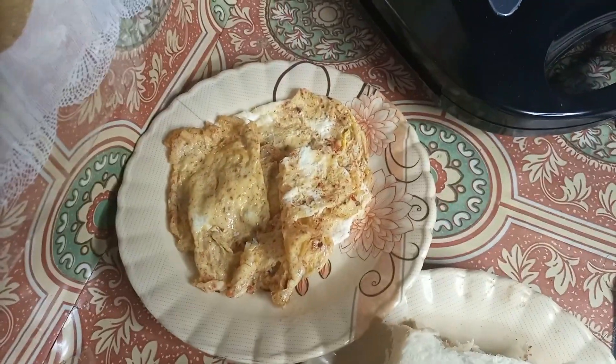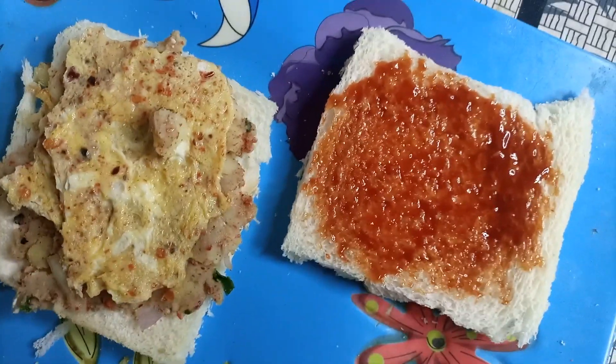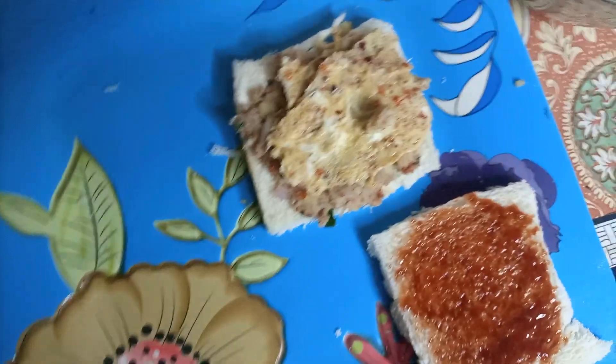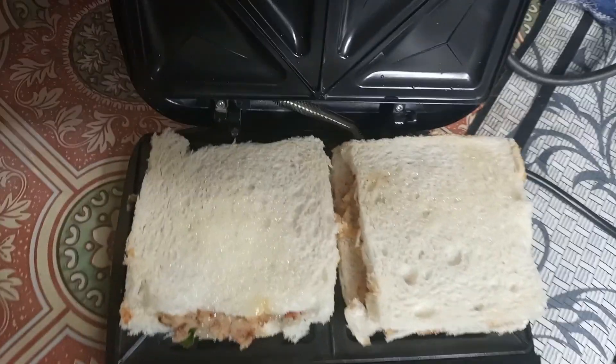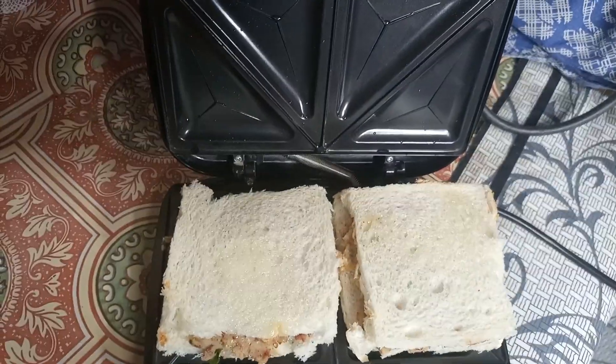Then I have a pan on the side. I will add the bread and put it on the pan. Then I will fill it with the rest of the bread and I will show you. I will apply the slice at the bottom and then add it to the bread.